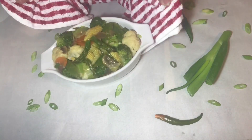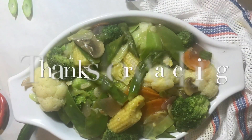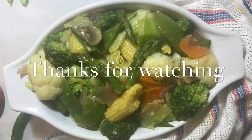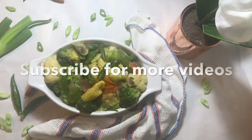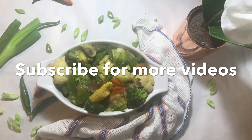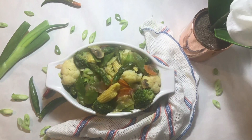Let's serve the vegetable stir-fry with garlic sauce. Today we have a good recipe for you. If you like it, please subscribe to my channel and like this video.